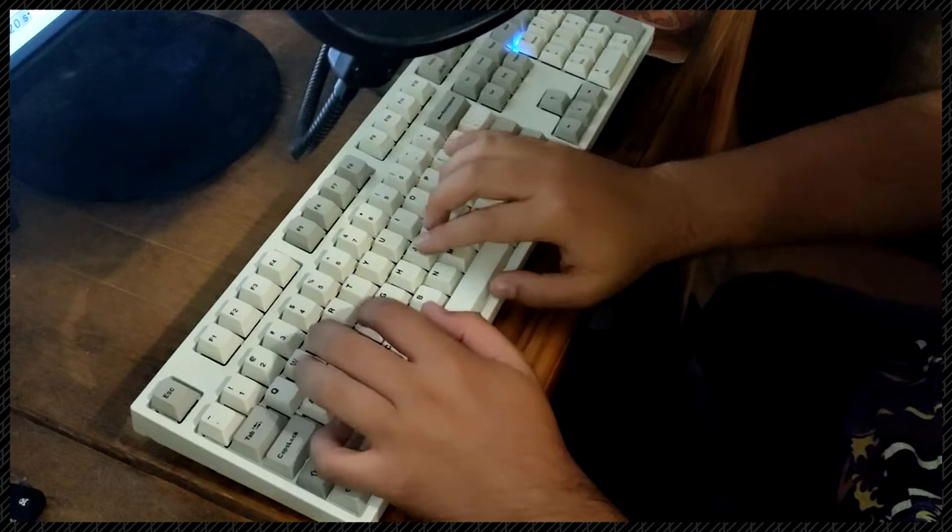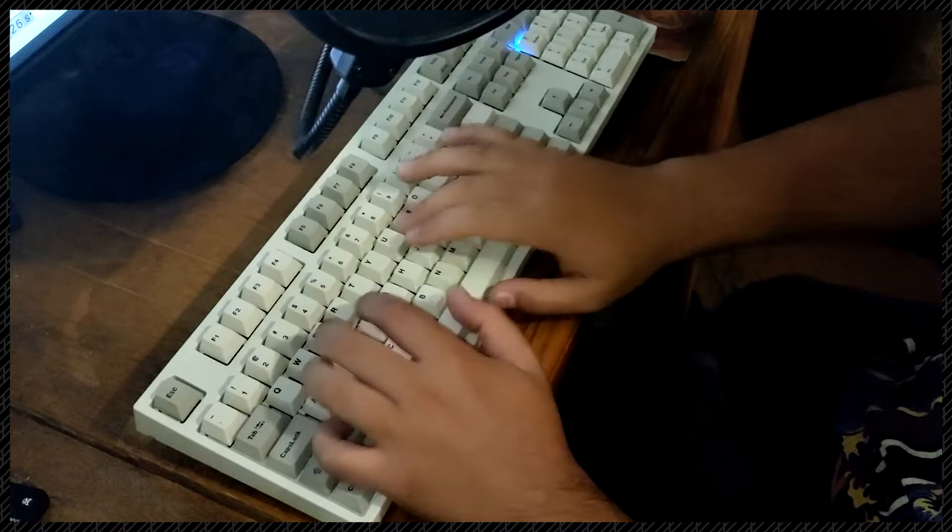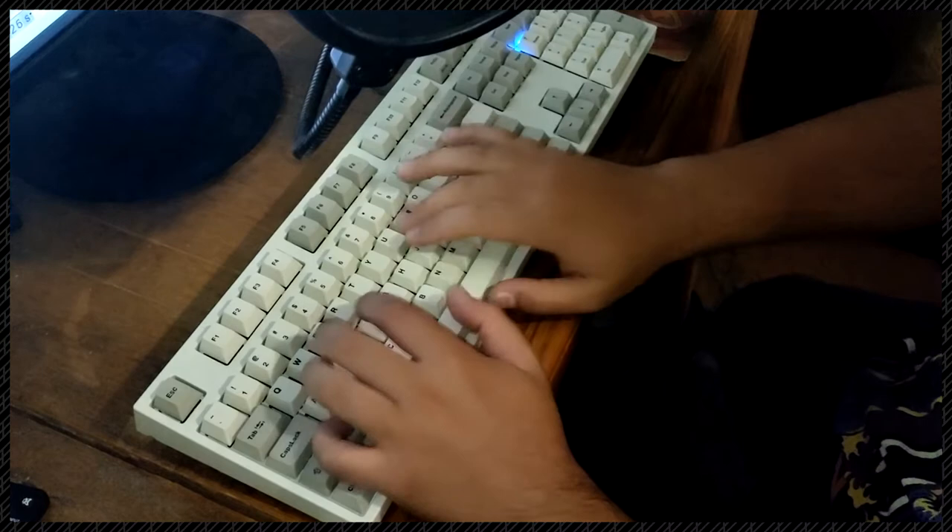So you're probably wondering why I like this keyboard so much. Well, I just like it. It might be the sound that it makes when I'm typing, or how easy it feels to type on it, or even just the way it looks. I just like it.